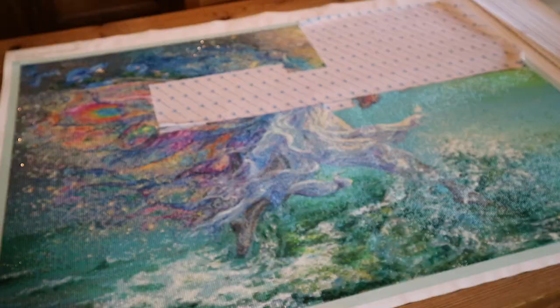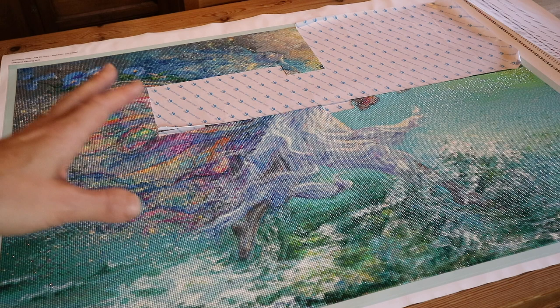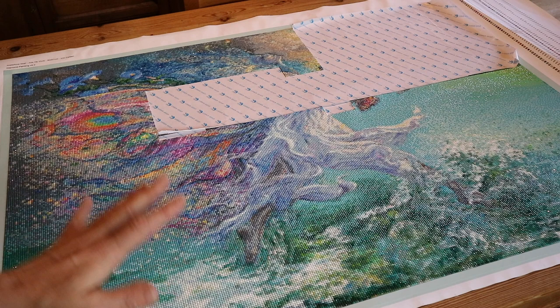This is a great example of why you need to look at these kinds of paintings from afar. When you're up really close it's quite difficult to see, but when you look at her like this, you can see the details really, really well.